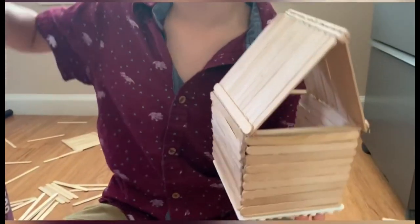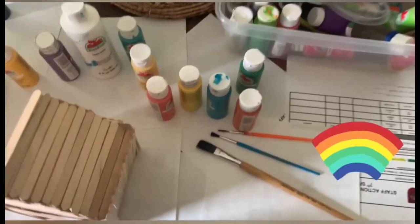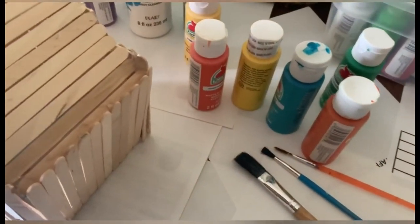Now we'll go to the painting lab. This is the painting station — this is where we paint the houses with whatever color we want.